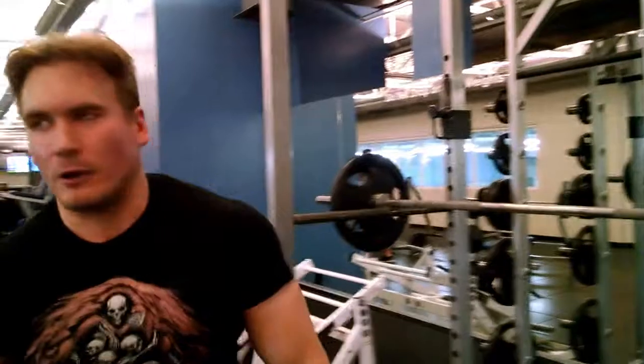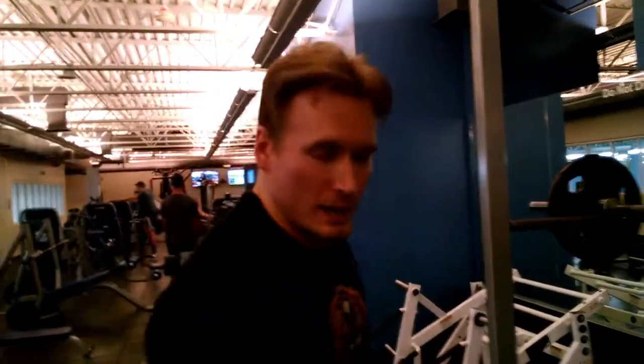All right, that's 185 pounds. I probably could have cranked out a fourth one there, but that's the pin press. Thanks for watching.